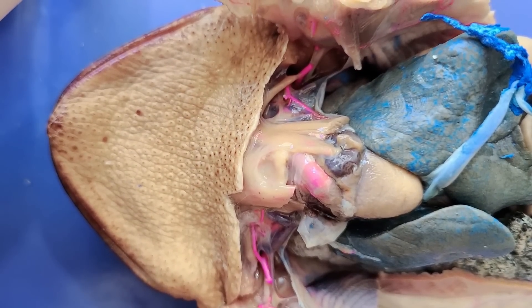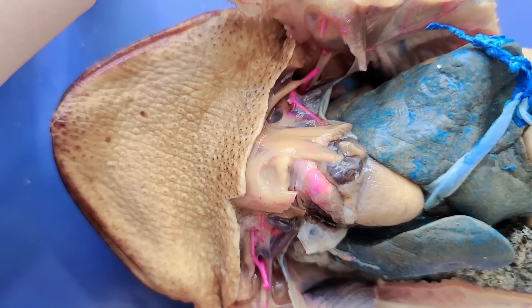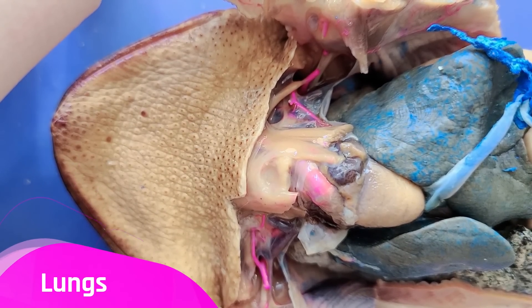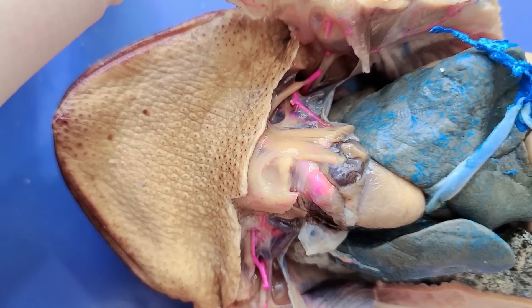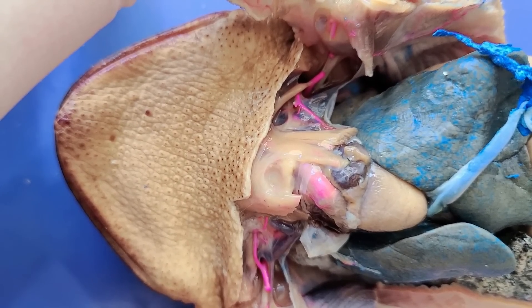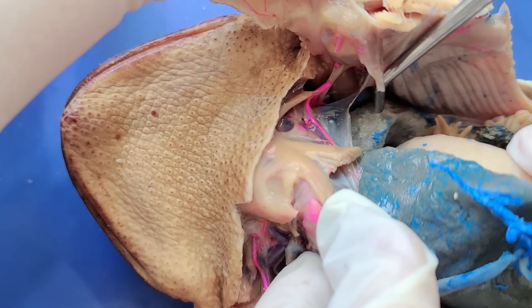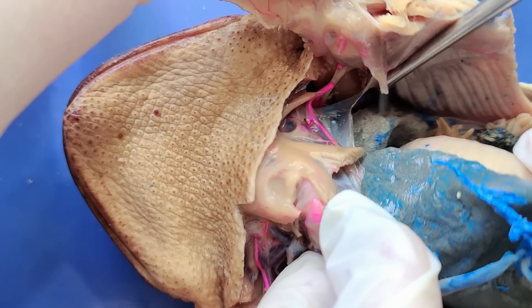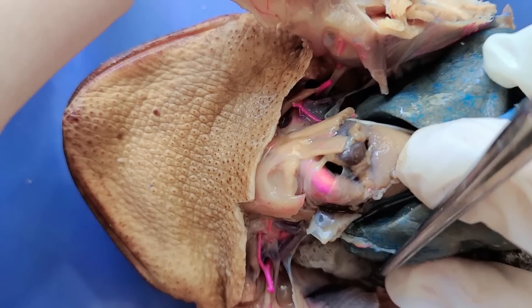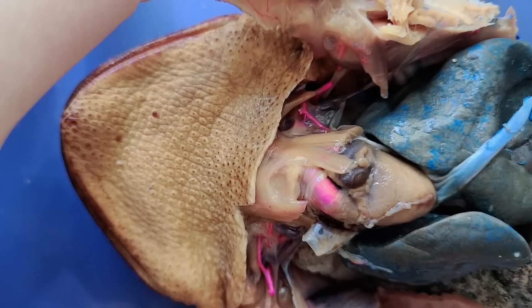While toads can use their skin to absorb oxygen, they also use their lungs to supplement their oxygen supply, especially after strenuous activity. You can see the lungs here — these spongy grey structures right here, and another one on the other side, so on both sides of the heart.